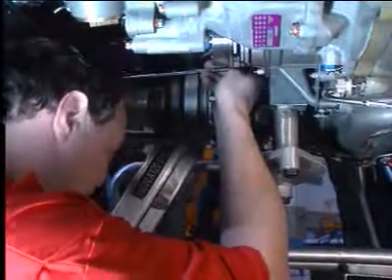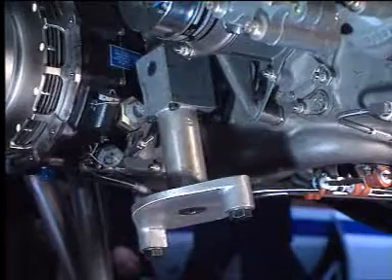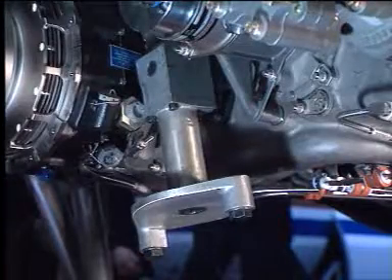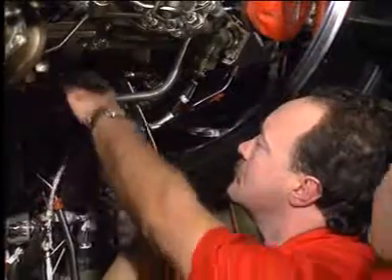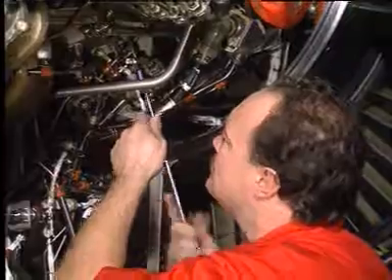First of all, a rotator kit is installed on the cranking pad near the starter for manual drive of the HP rotor. Then, to inspect the affected sections, the corresponding boroscope port covers have to be removed.